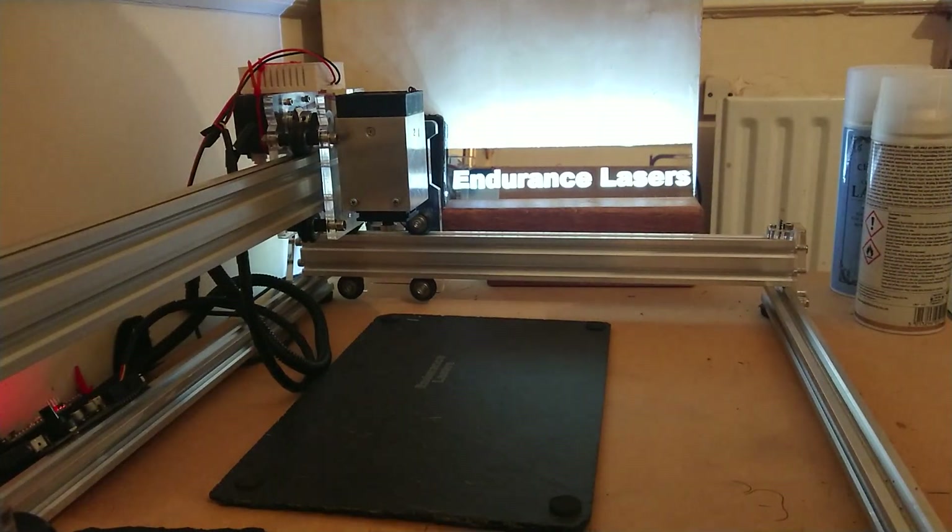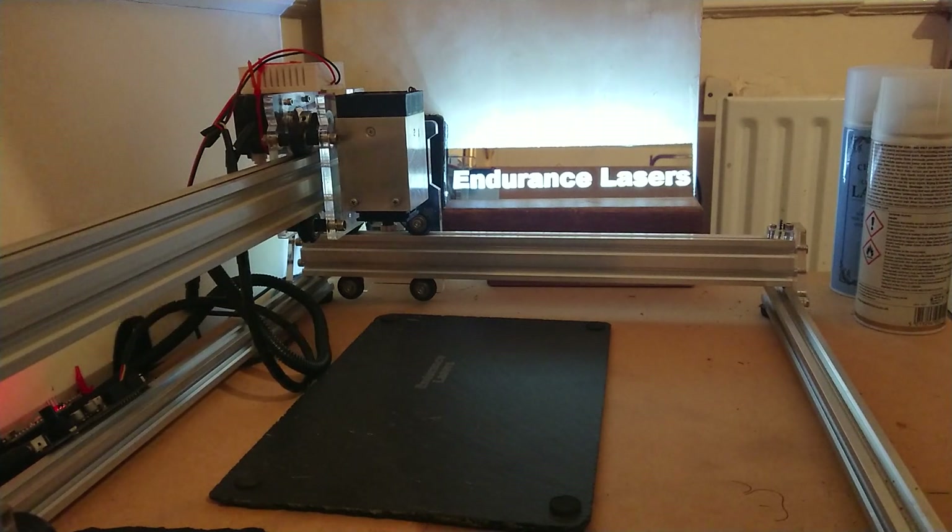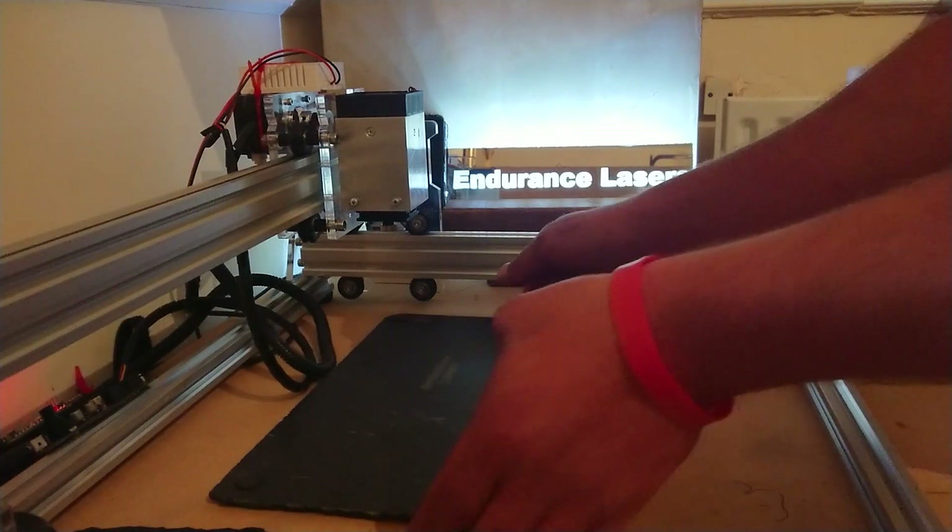Laser engraving on slate — in this video I'll tell you how I do them and how I get the best results for each individual one. First off, you start with your slate. This is just an engraving on plain slate with nothing done to it.